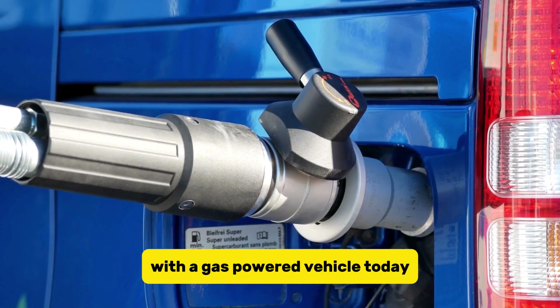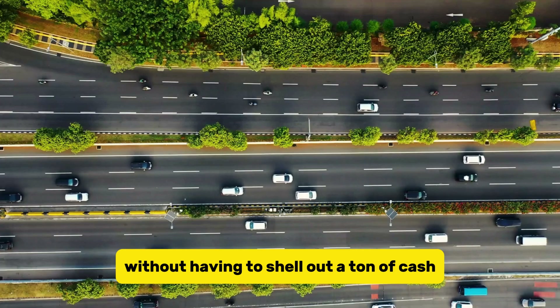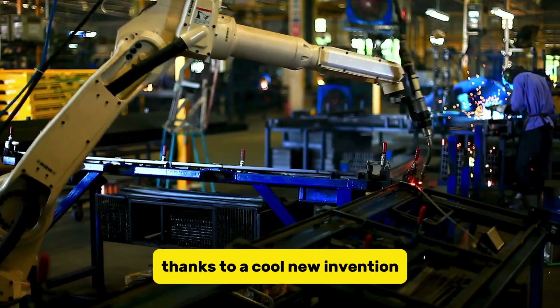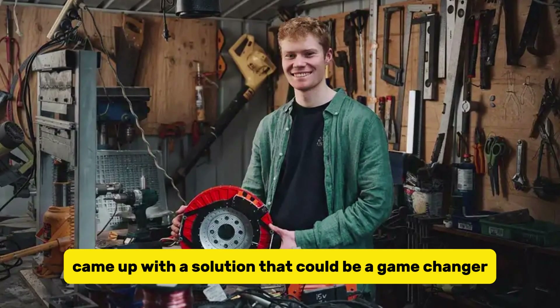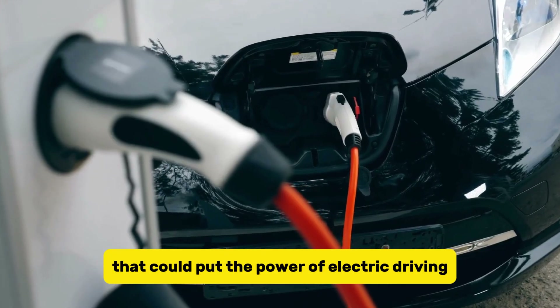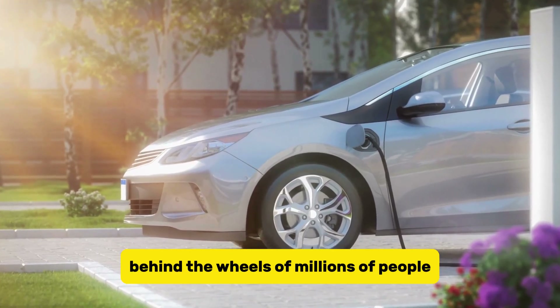The dream of many people with a gas-powered vehicle today is to be able to ditch the gas pump and go green without having to shell out a ton of cash for a whole new car. That might actually be possible now, thanks to a cool new invention. An Australian design whiz came up with a solution that could be a game-changer — a practical technology that could put the power of electric driving in the hands, or behind the wheels, of millions of people.